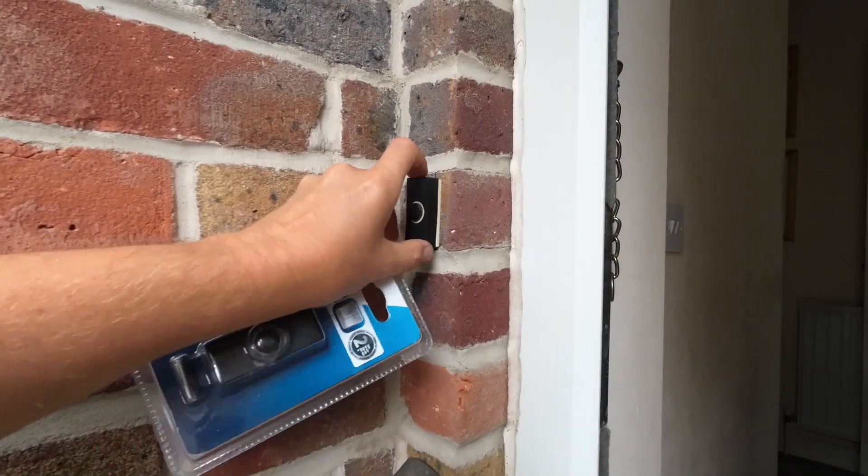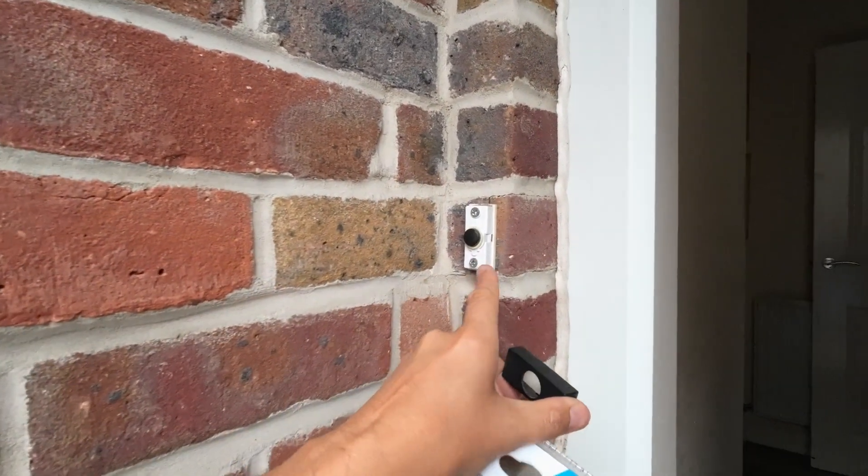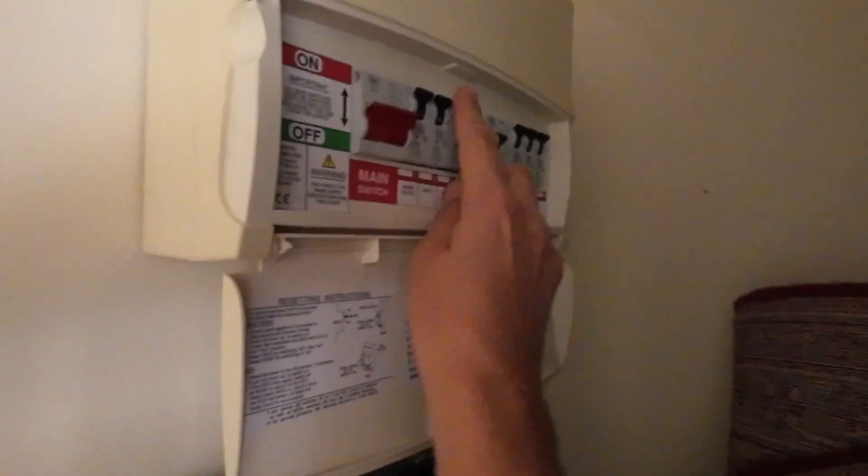First thing I'm going to do is take the cover off just so you can see what it looks like underneath. We've got two screws here, but before I undo those I'm going to try and work out how to turn it off at the mains — that might be a bit tricky because there isn't a thing on the fuse box to turn off the doorbell. So I'm going to take a guess — let's try 'light'. I hope I don't turn the telly off!